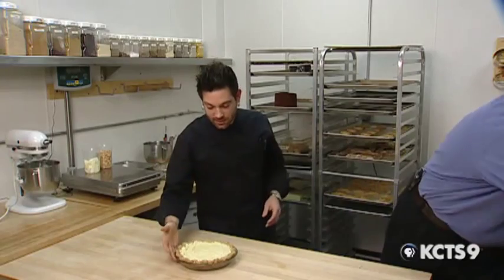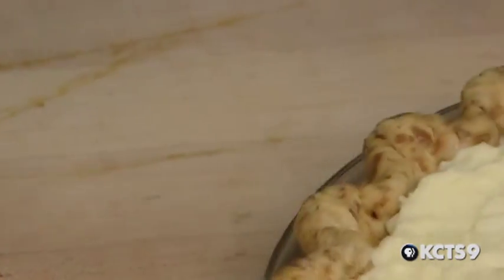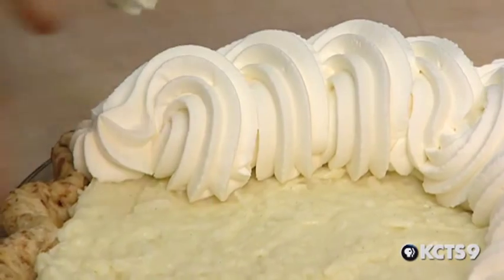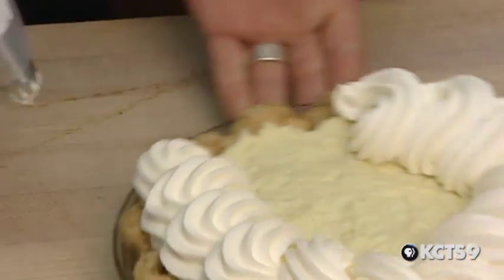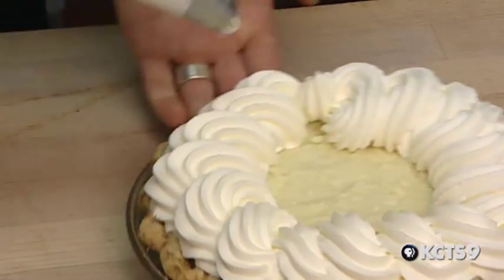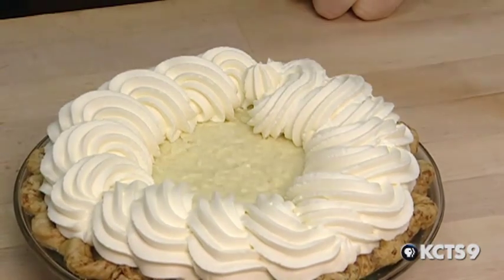Once your cream is whipped nice and stiff, go ahead and top the pie. We're going for about an inch to an inch and a half topping at the most. You don't want to overwhelm your pastry cream with too much whipped cream—if you get too much fat in your mouth, you want to be able to taste the intricacies of the flavor.